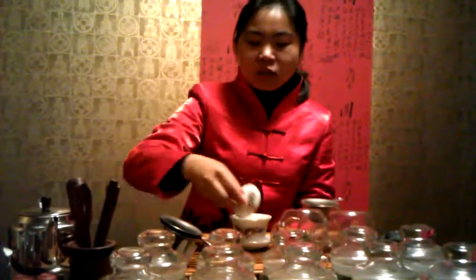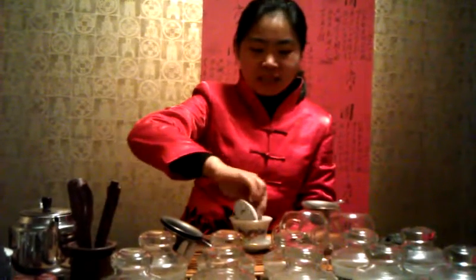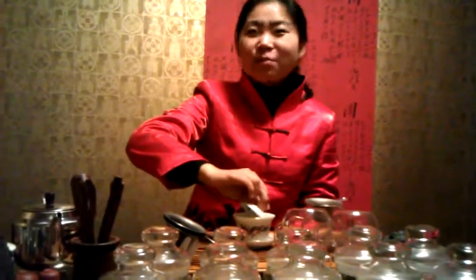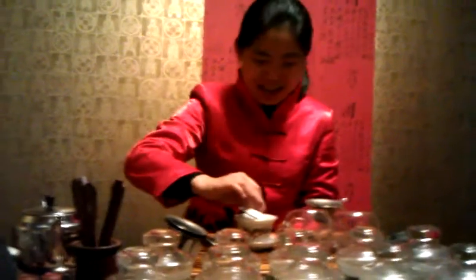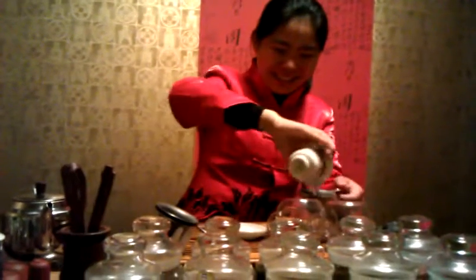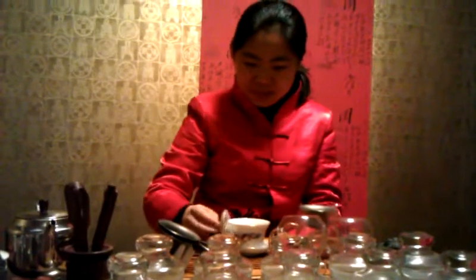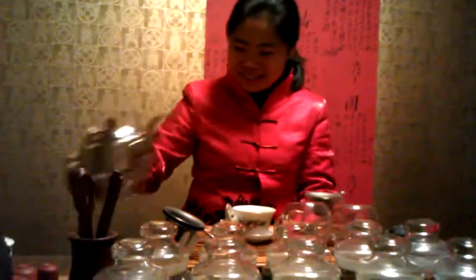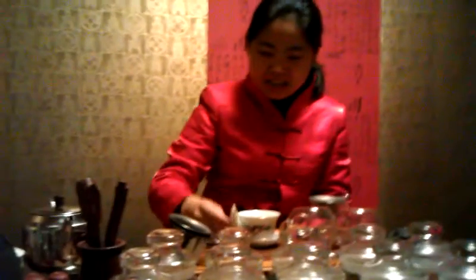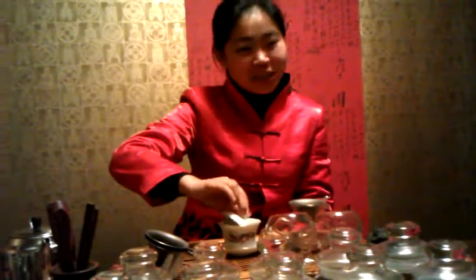The GSM tea is good for the liver — it can clear and protect the liver. So this is the best tea for wine drinkers and beer drinkers. In Chinese medicine, the liver controls the eyes. If the liver is good, the eyes will be bright — it can brighten eyesight.